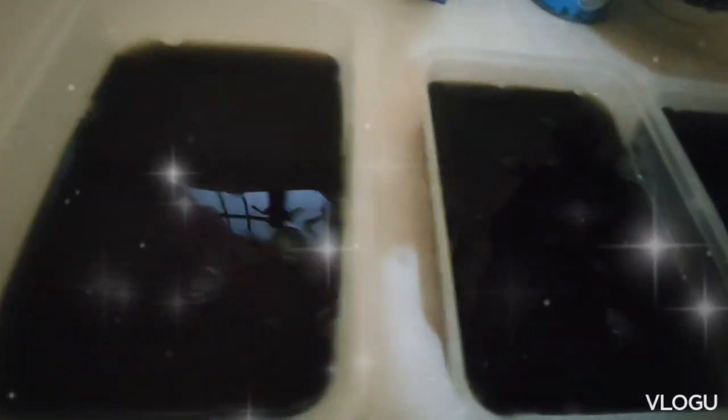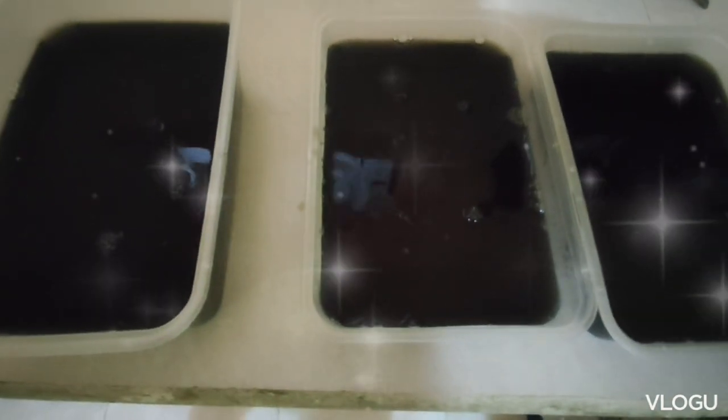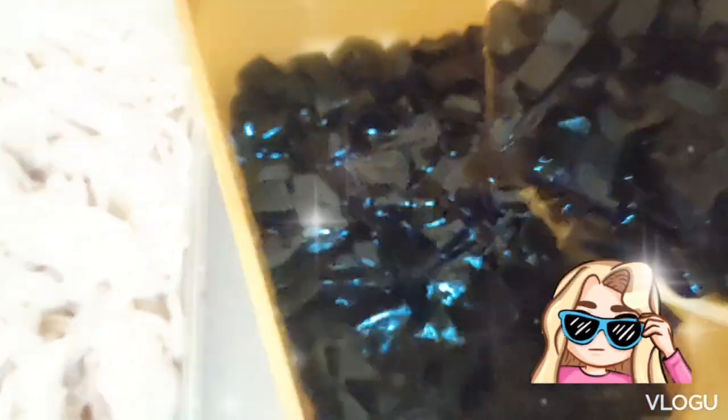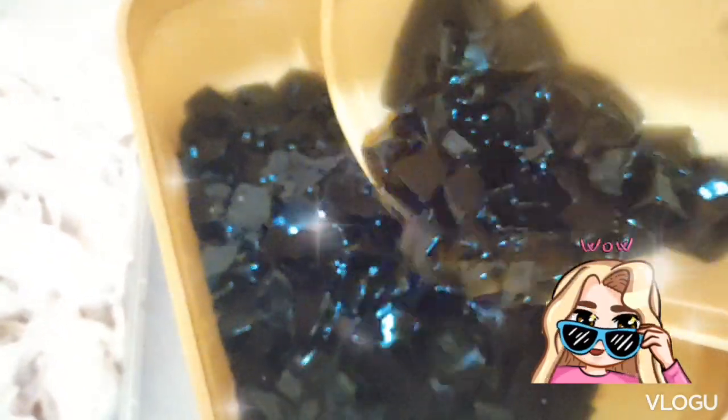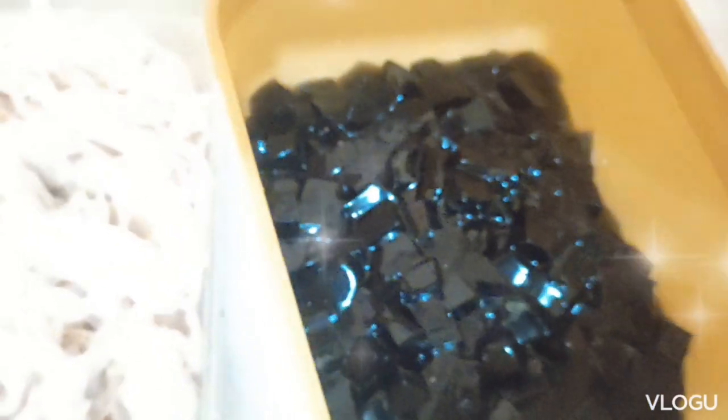Let it cool. I will cut the jelly into cubes. Mix all the ingredients in the bowl.